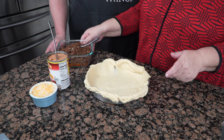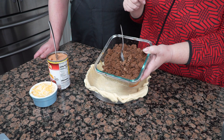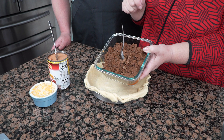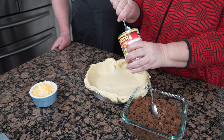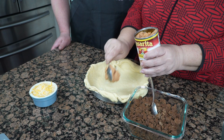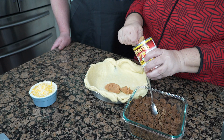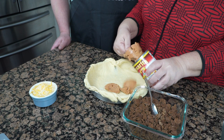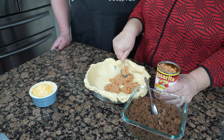So we went ahead and did a little bit of prep work. I browned some ground beef and I just added a package of taco seasoning. So what we're going to do now is we're going to go ahead and assemble the pie, and I'm going to add a layer of refried beans to the bottom. And if you don't have refried beans, skip this step.